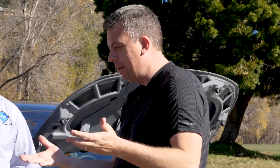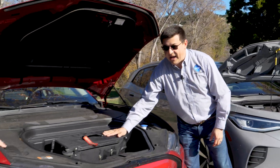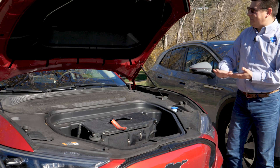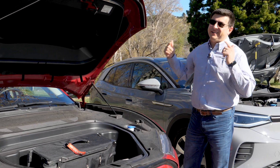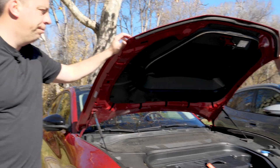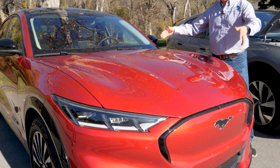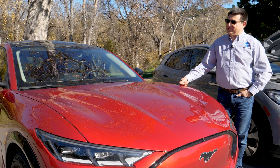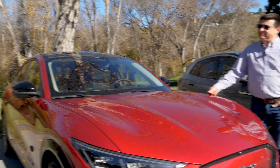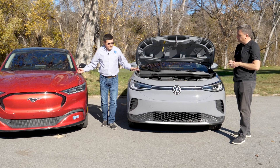I just like the utility of this. I like the utility too. I'm not a frunk hater, but I'm agnostic — because in a rational world, six inches up front gives you bag storage space for one bag. But if you put those six inches on the back of the vehicle and stretch the cargo area, you'd actually fit more luggage in your new EV. But then you wouldn't have this long hood profile. I mean, this hood's long enough — you could put an inline six under there. If this was an actual Mustang, you could have a big V8 or an inline six.